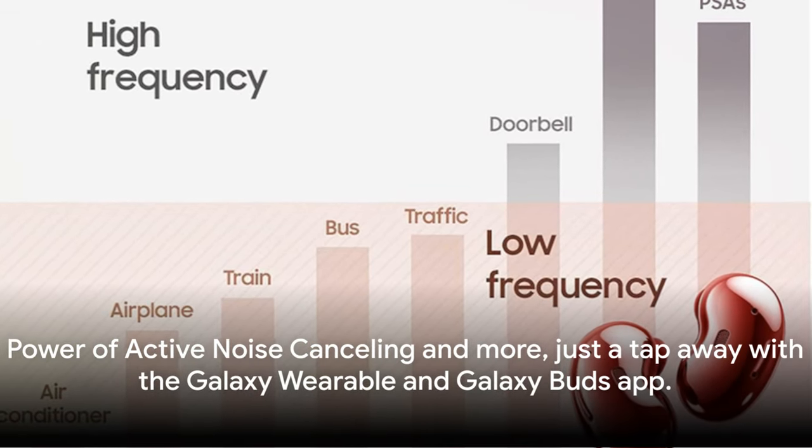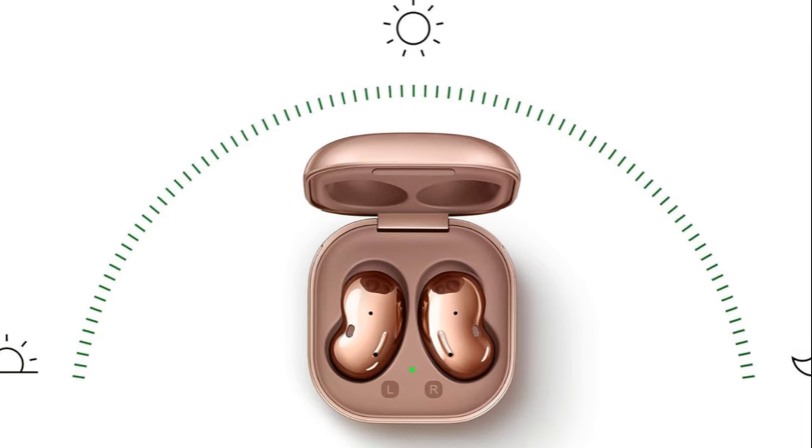Power of active noise canceling and more just a tap away with the Galaxy Wearable and Galaxy Buds app.